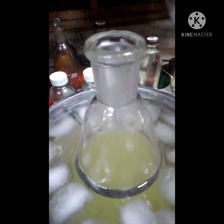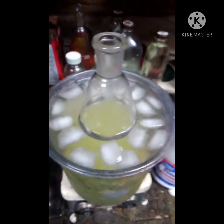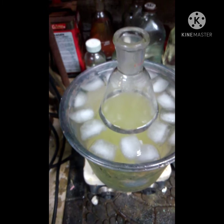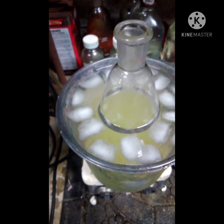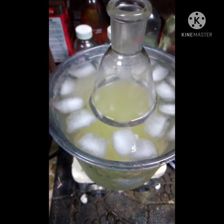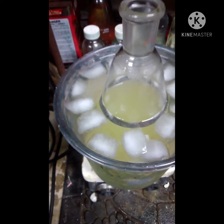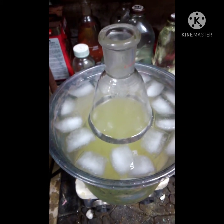Something that a lot of people who make chloroform miss - if you take nothing from this except this one thing, let it be this: if your reaction gets too warm, you will get basically nothing back from it. If you add too much MEK or acetone and it gets too warm, you'll get no chloroform or very little. Keeping it cool is highly important.